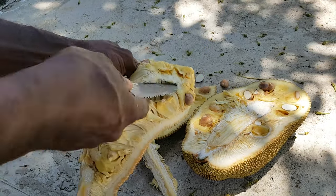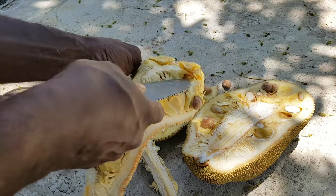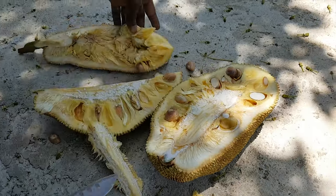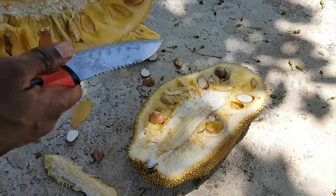Despite its nutritional values and health benefits, the jackfruit is underutilized and is not classified as a commercial crop.